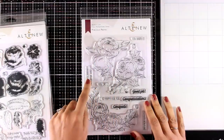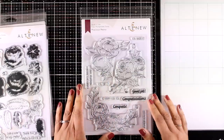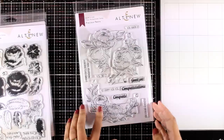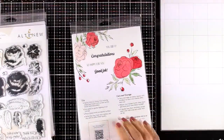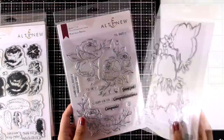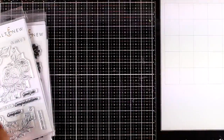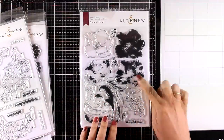If you don't like layering stamp sets and prefer coloring your images, then this is the one for you — it's the Precious Peony stamp set, and I'll be using this one today. It comes along with lovely versatile sentiments such as 'congratulations,' 'good job,' 'you did it,' and so on. There are also matching dies available, and you'll have fun with this set especially if you like coloring with your favorite mediums.